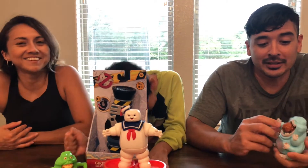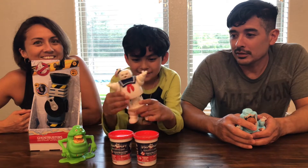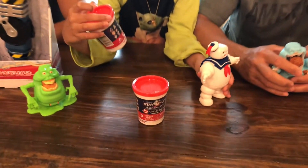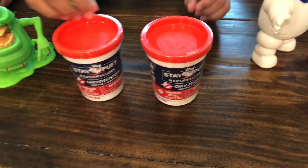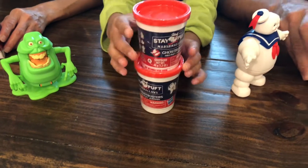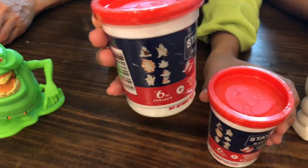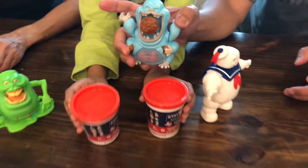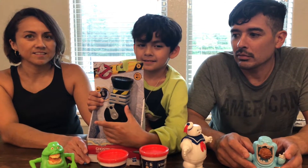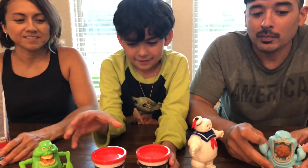I'm doing reviews of these Ghostbusters. So we got two of the Stay Puft Marshmallow Mini Puff Surprise. They come with a little toy, like from the vintage one. See, these are all the six figures. Then we are going to be doing the ghost whistle that makes sound. So let's get unboxing.